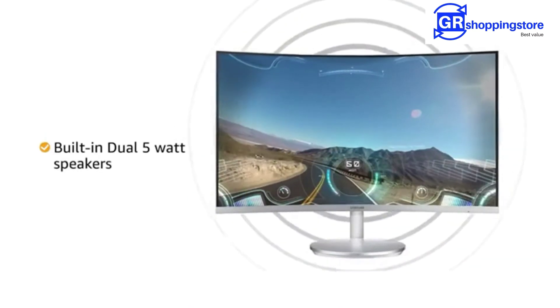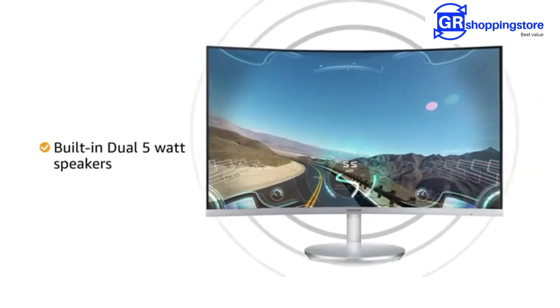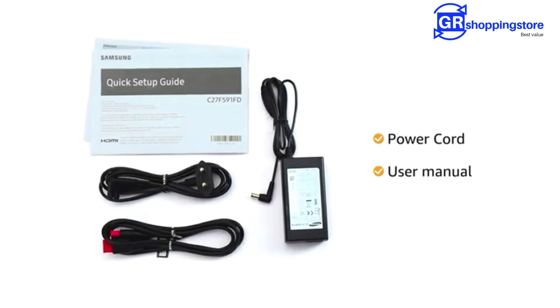The monitor comes with built-in dual 5-watt stereo speakers, allowing you to enjoy movies, music and games without cluttering your desk. This monitor comes with a power cord and user manual in the box.